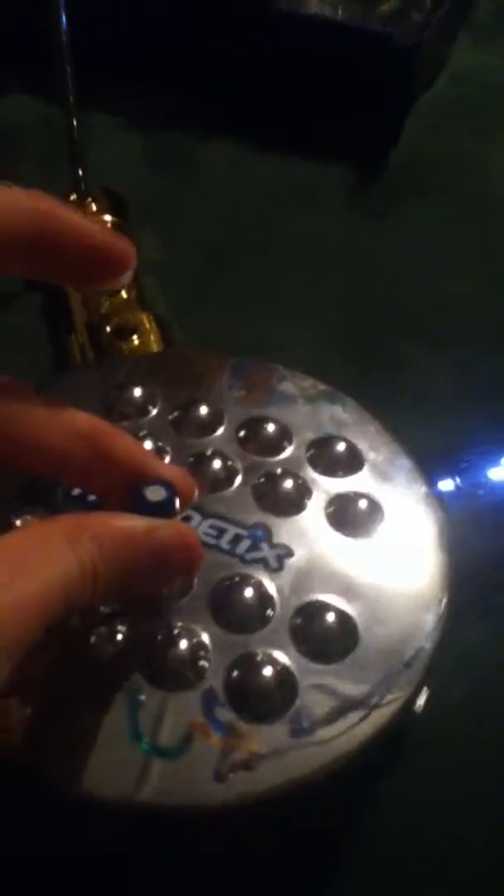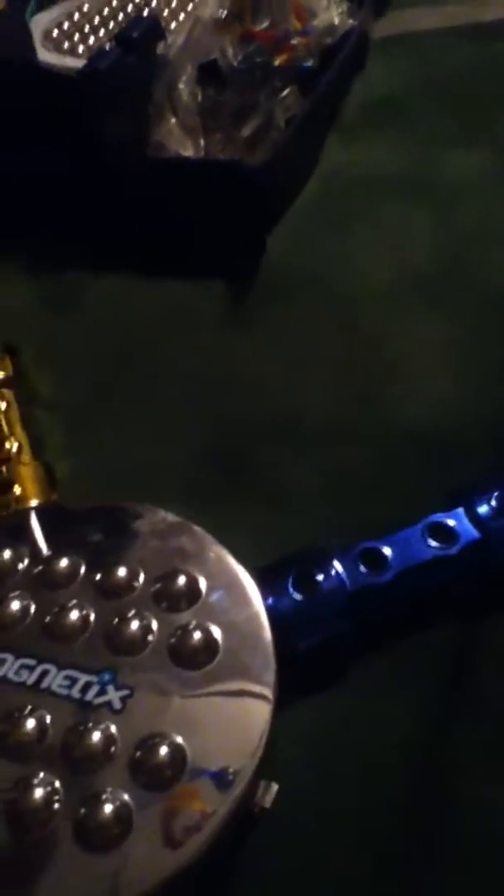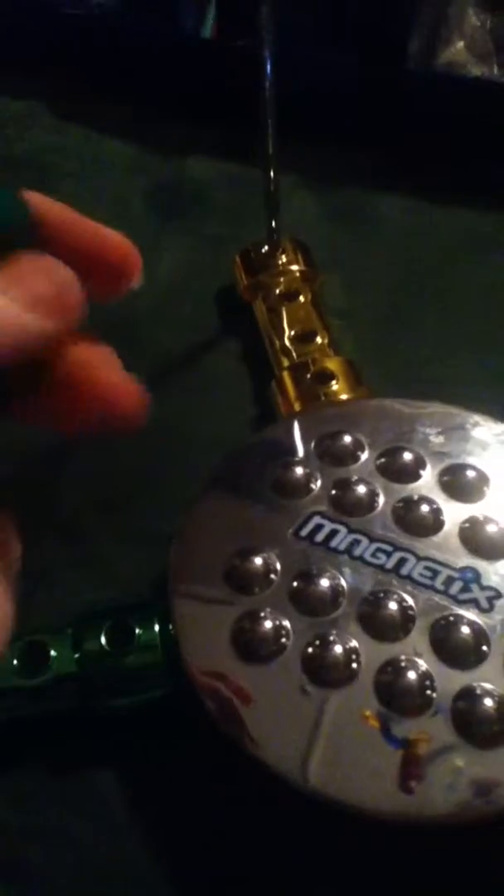This stuff right down here is a magnet. Basically, how these work is they have magnets — that's why they're called Magnetics.